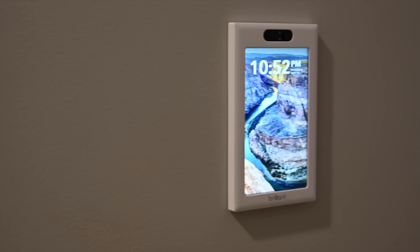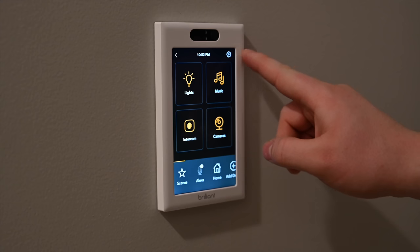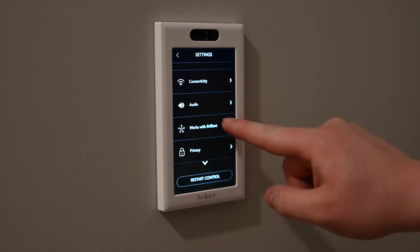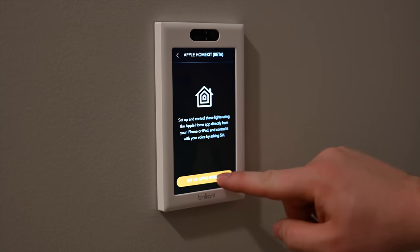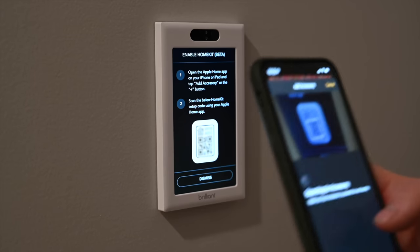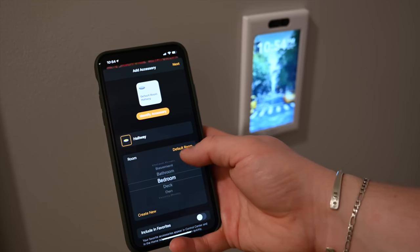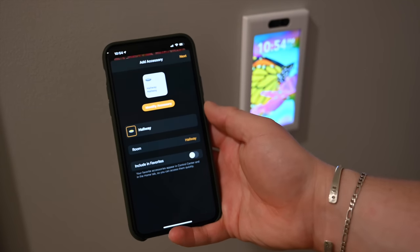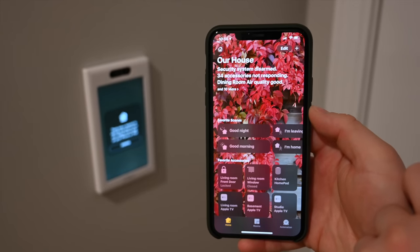Moving over to our single-gang hallway switch, we're going to set up HomeKit. HomeKit launched as a beta — the public beta you can get yourself — but it will soon be launching for everyone. In our experience, we've had no issues; it works exactly as we expect even in beta. We go to 'Works with Brilliant' settings, choose Apple HomeKit, scan the HomeKit code, and it shows up right inside the Home app. We change the icon to a lamp, place it in the hallway, make it a favorite, and tie it to scenes.